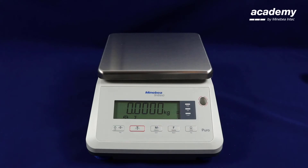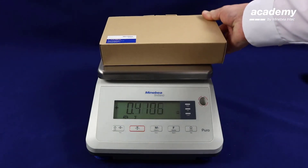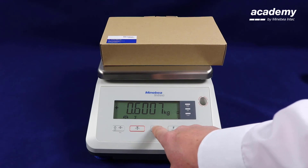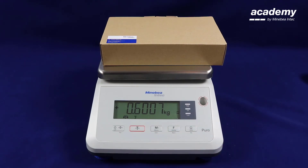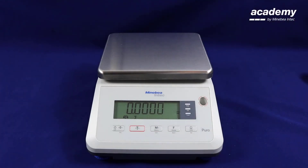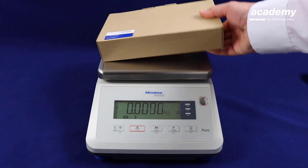The total symbol is still shown on the display. Load your first sample. Unlike before, the totalizing symbol is not flashing — you must press the M plus key to store your weight. When you remove the sample, the symbol stops flashing. Load your second sample and repeat this process. You can do this as many times as required.